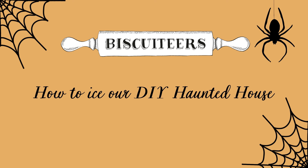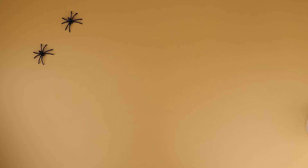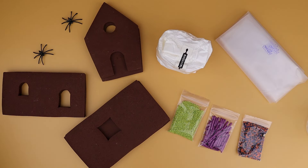All you'll need to follow along is our DIY haunted house kit. Inside the tin, you will find all the equipment needed to create your haunted house. You will have some instructions, the chocolate biscuits, sprinkles, icing sugar, and piping bags.